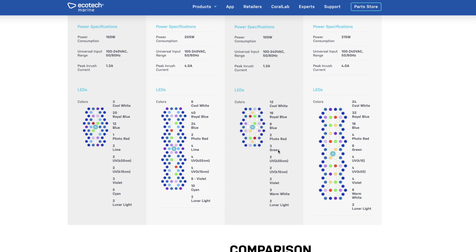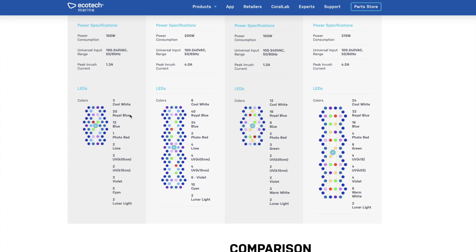For me, the decision was relatively easy. Most of the time I'm running the SPS AB Plus program, which is an 18.5 blue spectrum. The Gen 5 Blues are essentially perfectly tuned to run this SPS AB Plus program, so the decision was easy — I'm going to go with the Blues.